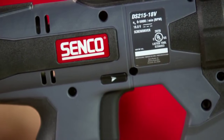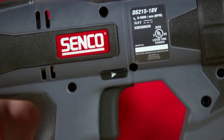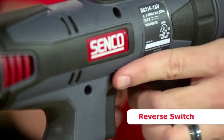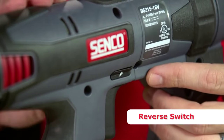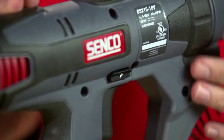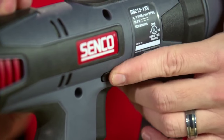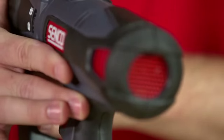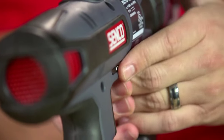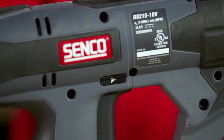Anybody that's ever used any kind of a power screwdriver knows how easy it is to accidentally bump the tool into reverse. We've solved that by implementing a forward/reverse switch that is actually flush on both sides of the tool. To put the tool in reverse, you actually have to push the button into the tool; the other side pops out, allowing you to visually see that you have the tool in reverse. To go back into forward, you just push the button back to the other side, and you can see that the button is flush on both sides, making it very difficult to accidentally bump the tool into reverse.